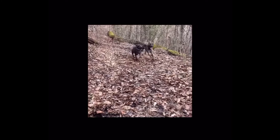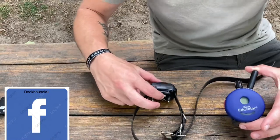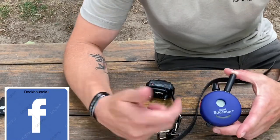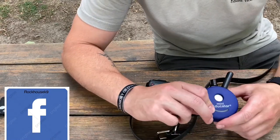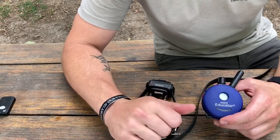Sometimes I sit and wonder where my little life went wrong. These old jailhouse blues have got me singing this here song. I'm going to talk to you about the Mini Educator by E-Collar Technology. This is a super nice collar. I've used it for a couple of days now and I like a lot of the features on it.